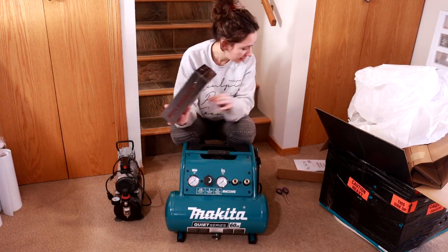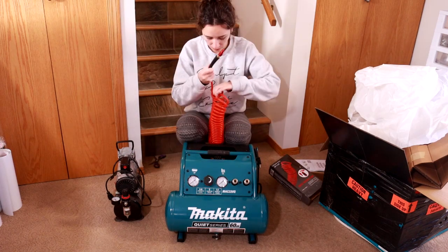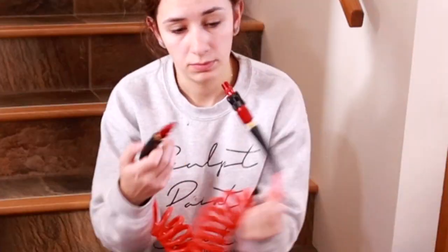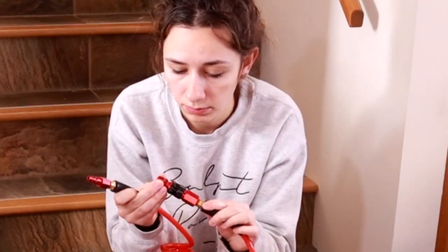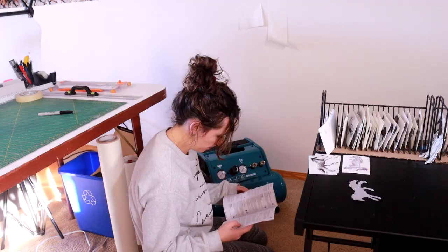I ordered this and I have no idea if it's going to fit because I know nothing about these things. Yeah, that does fit. The manual is not helpful.